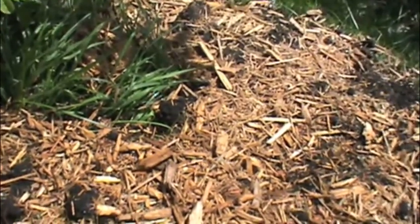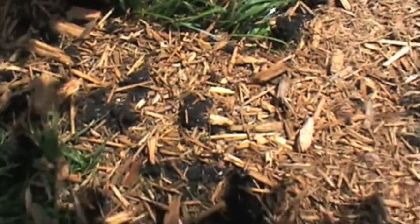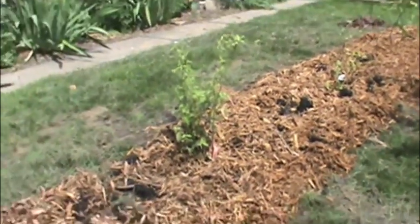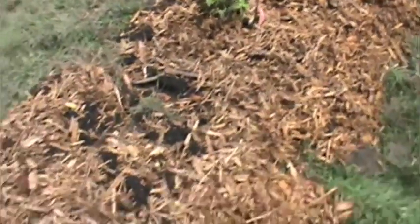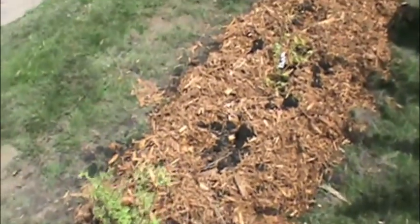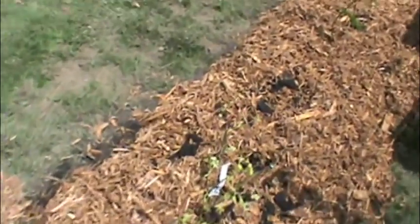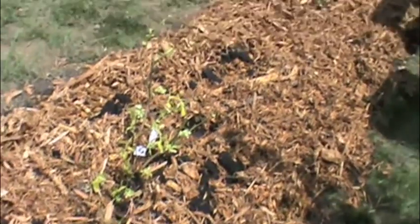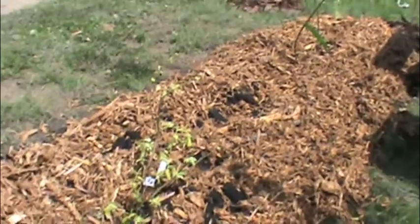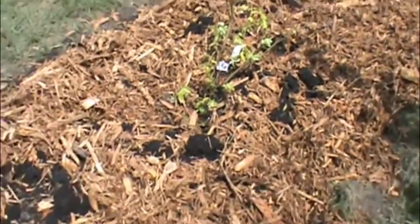I found out over here that the soil I put on top of cardboard dries out quickly. One thing I'd recommend doing is soaking the cardboard in a wheelbarrow full of water first, and then laying it down and putting your soil on top. Actually, I soaked the cardboard on this side.